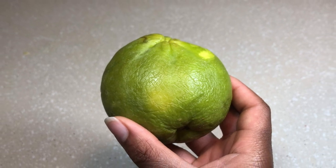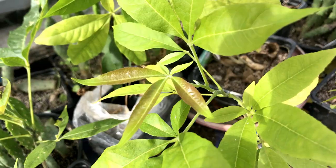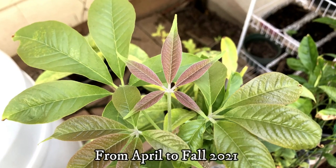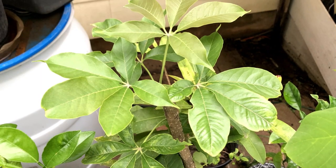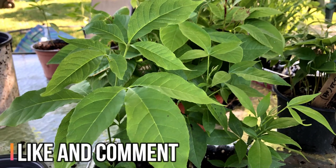If you want to learn more about the white sapote fruit, check out my video in the description. I plan to make a follow-up video of the white sapote seedlings as they grow into spring through fall 2021, after their freeze recovery and regrowth in the warm Texas weather.